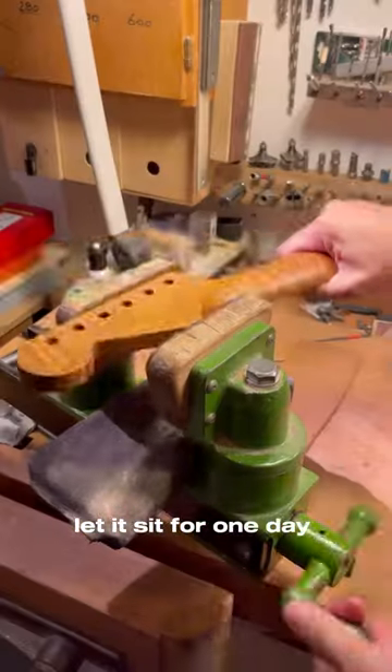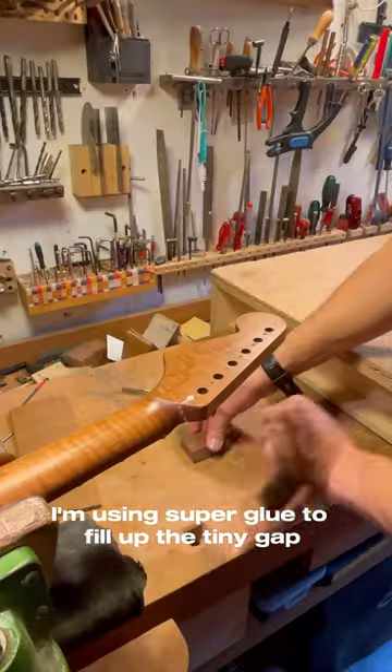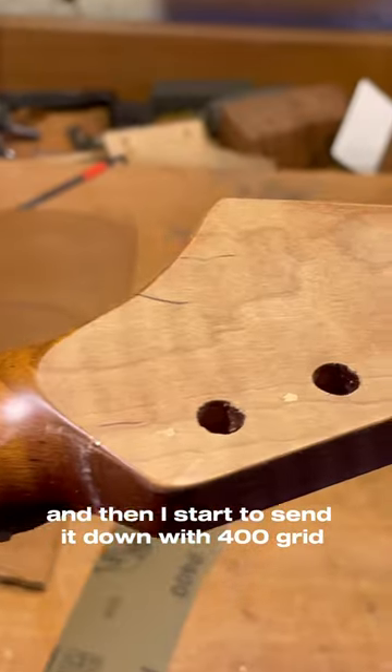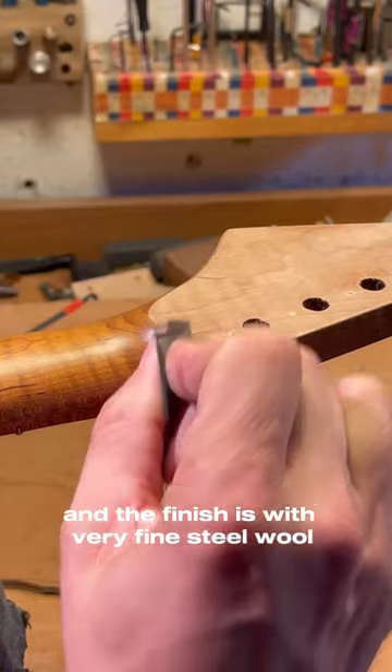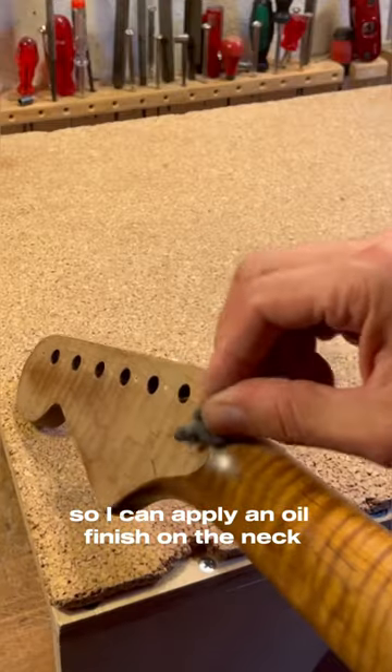Let it sit for one day. I'm using superglue to fill up the tiny gap, let it dry for about two hours, and then I start to sand it down with 400 grit up to 800 grit. The finish is with very fine steel wool so I can apply an oil finish on the neck.